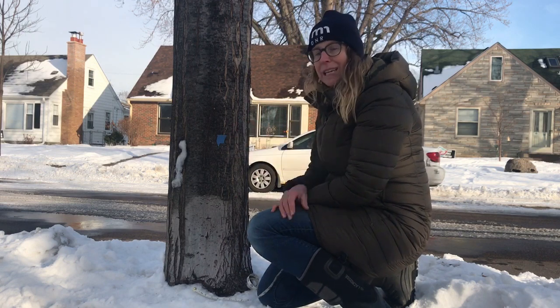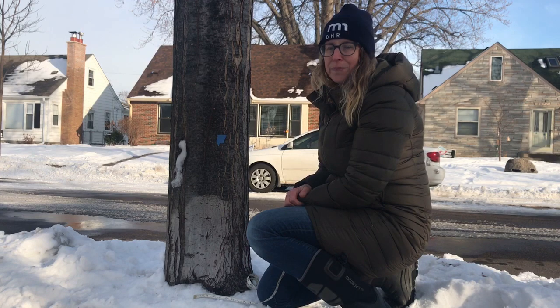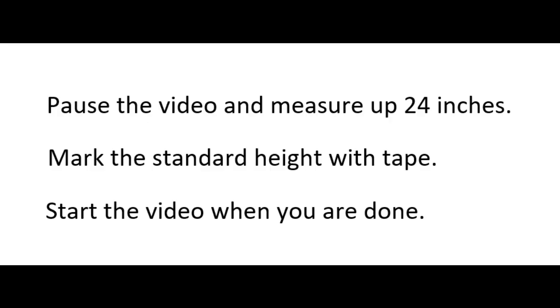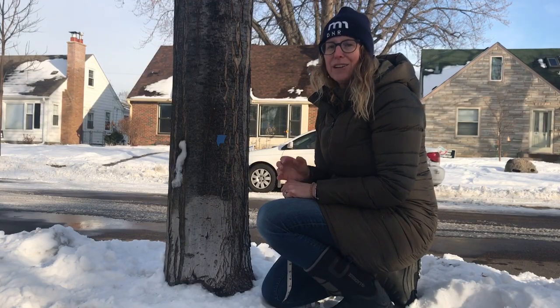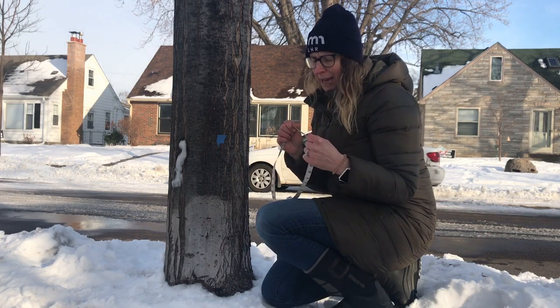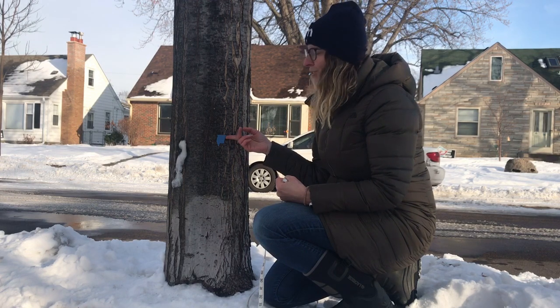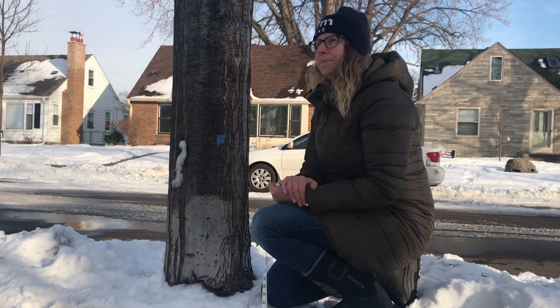Next I want you to make another estimation. Taking a look at your ruler or measuring tape at how big an inch is, how many inches do you think it will take to get around your tree trunk right here? Go ahead and make your best guess and write it down on your worksheet.